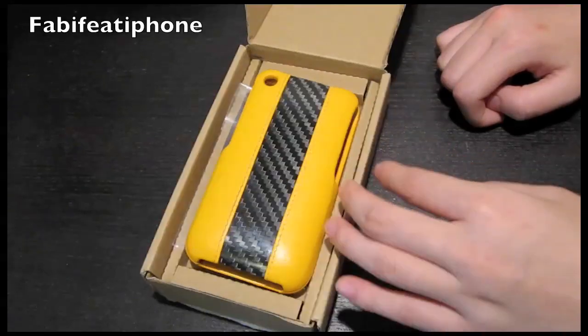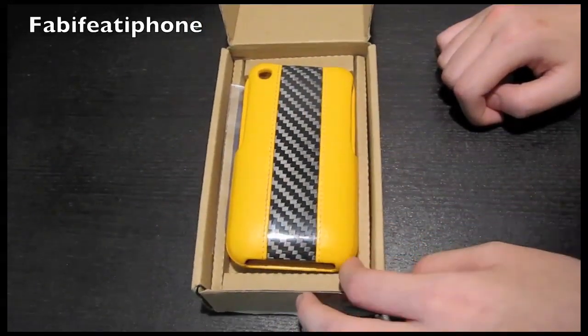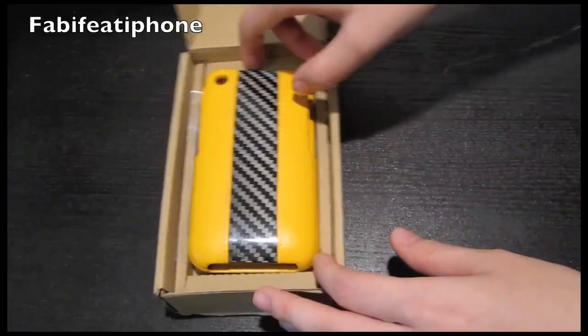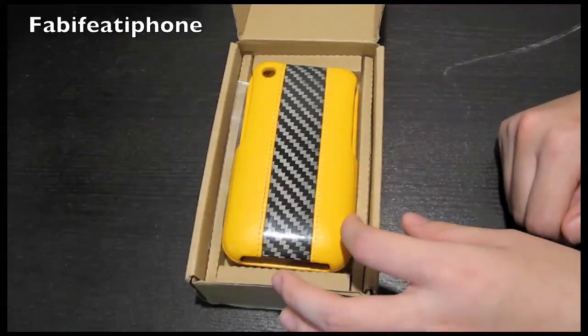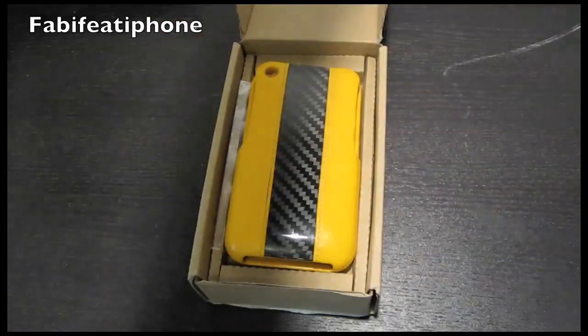So stay tuned for more reviews, unboxings, and giveaways, and definitely stay tuned for that special unboxing coming up in a couple of days. Thanks so much guys — please follow me on Twitter for more exclusive updates at www.twitter.com/AscarPC. Have a great day, guys — peace! Happy New Year!